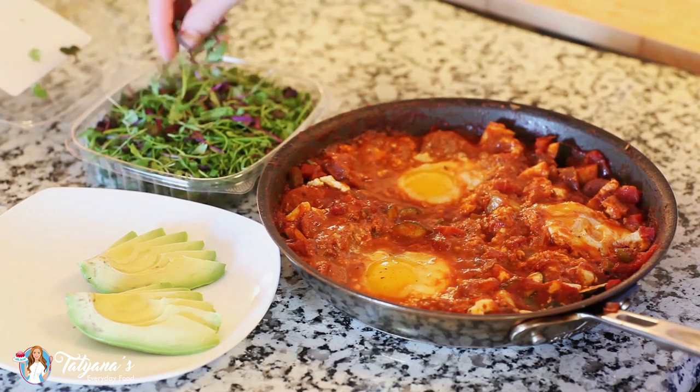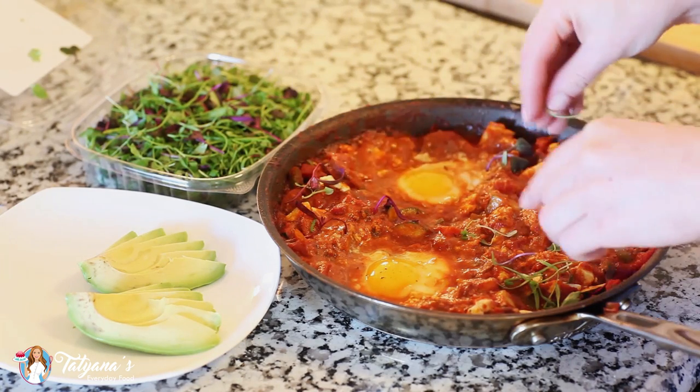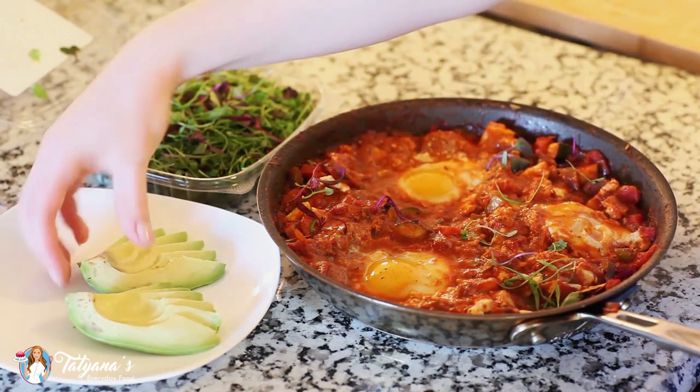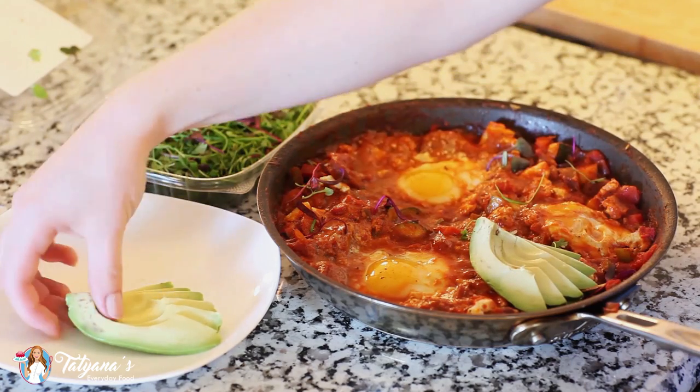My shakshuka is all done now and I'm just going to garnish the top with some microgreens. I've also sliced up some avocado — I'll place that right on top and this is ready to be enjoyed.